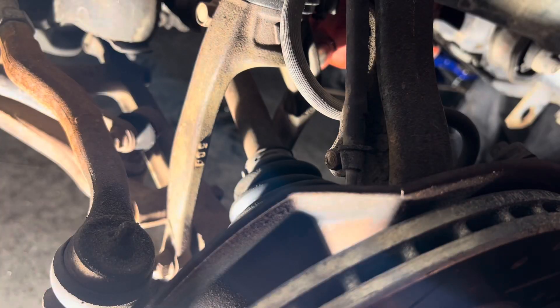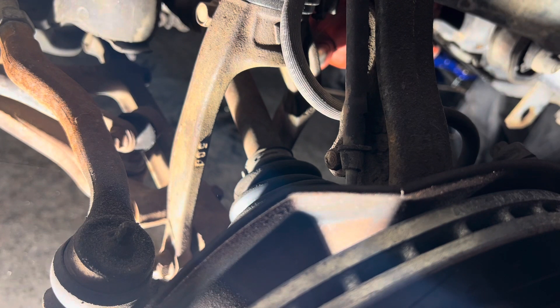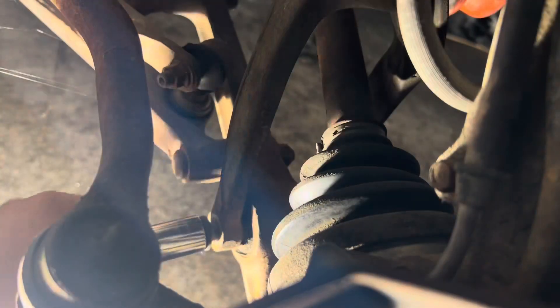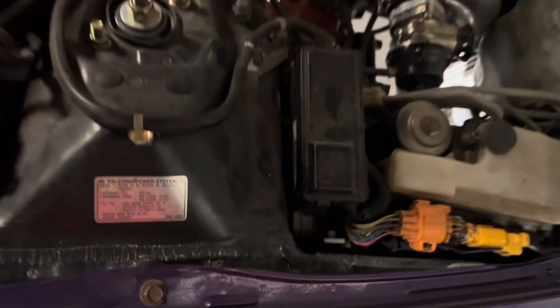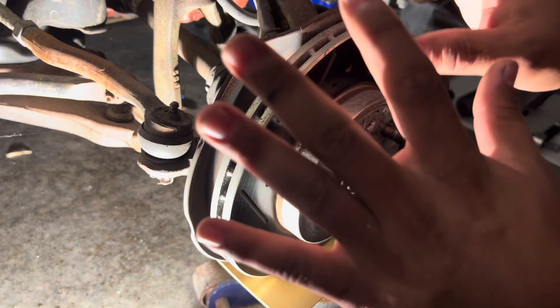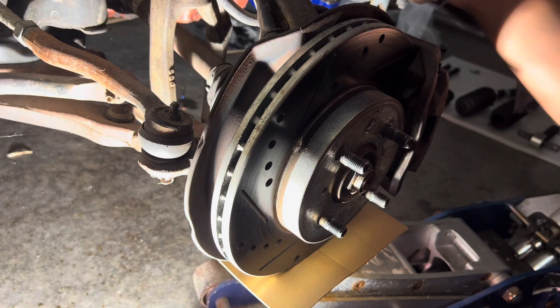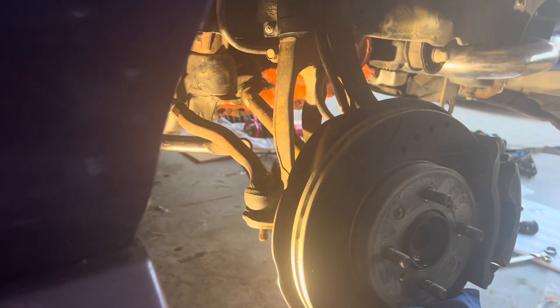We're going to get started by just breaking torque with a 17mm socket on the lower portion of the current coilovers. Especially dealing with these rusty bolts, you can totally use an impact. We're going to disconnect the top now, which are 14mm bolts. Before we completely take it out, we want to make sure we take off these brackets and disconnect the line for the brakes.